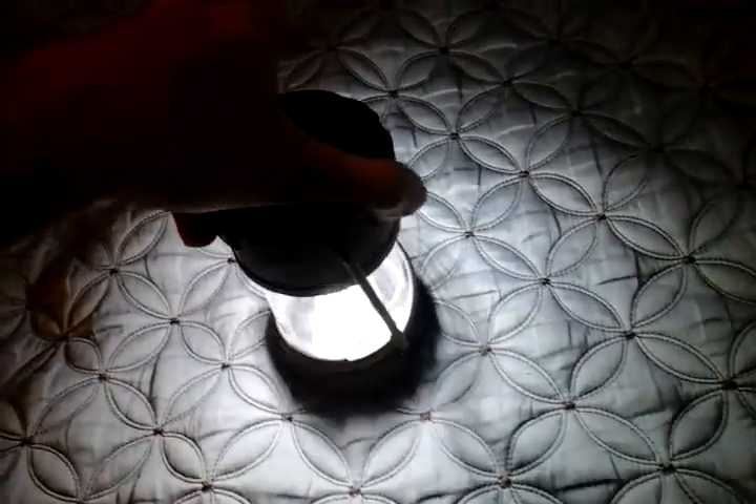Let's go ahead and turn it on. And that is bright — super bright. This is gonna be perfect when you're at a camping site. Take it with you, or it can be nice to put it on the table, cause you have six LEDs and they're super bright. You can put it like this, or you can put it this way.